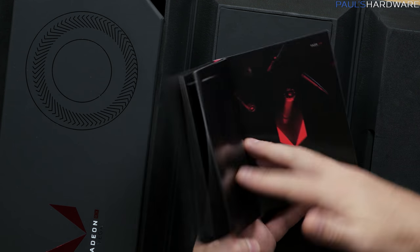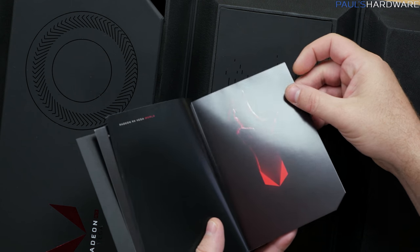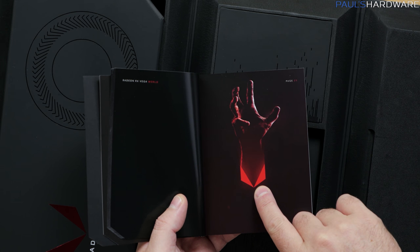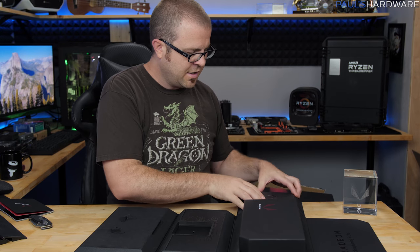Some stuff about drivers and system requirements and some fancy imagery — look at that. That's like a hand of somebody's. Apparently there's a demon hidden inside the Vega logo that reaches out grasping to suck the life out of competing graphics cards, I guess. Not really sure.